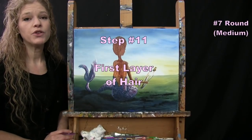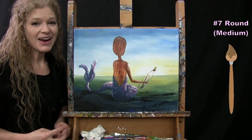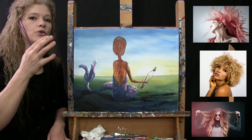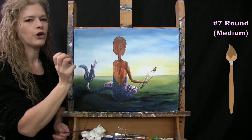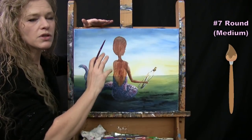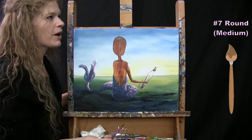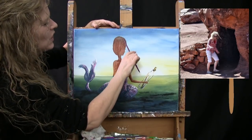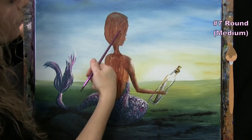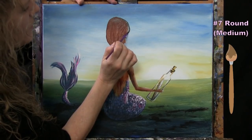For the next step we're putting the first layer of hair using the medium brush and brown paint. Brown serves as the base for all dark shadows underneath. The mermaid will have curly hair in a dirty blonde color. Start at the top of the head and bring the hair outline further out than the nose, letting it drape down around the face to cover most of it.